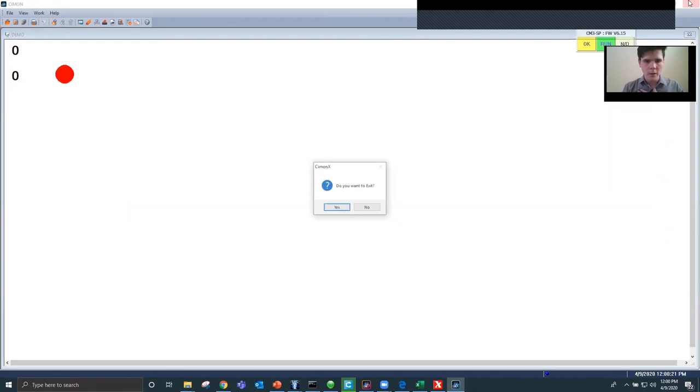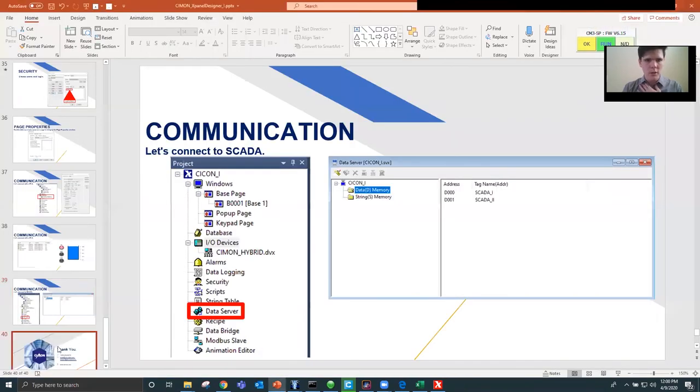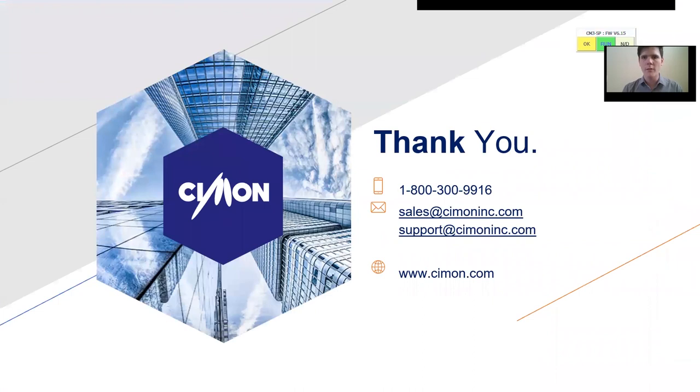That wraps up the presentation today. Thank you so much for showing up and listening. Here's a phone number and some email addresses if you have any further questions.